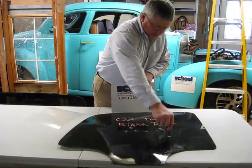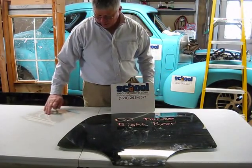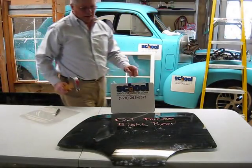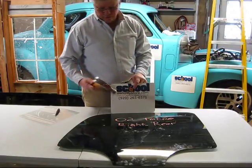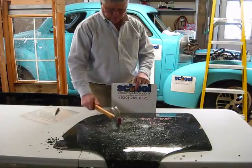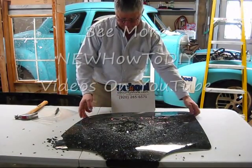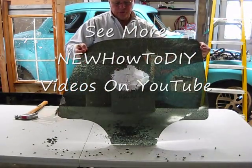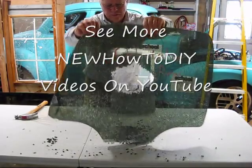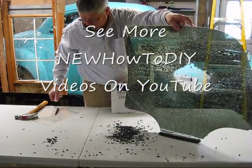There you can see the result compared to the other result. Now, if I wanted to continue to break this glass, I'll get a hammer. So if someone was persistent in trying to break into your vehicle, this would be the result. They'd have to do a lot of work to break through. This is all in one piece, as you can see, all being held together with this safety film.